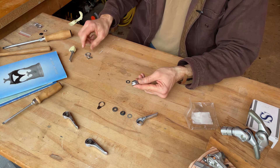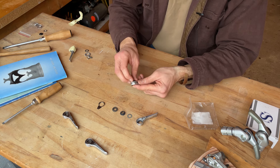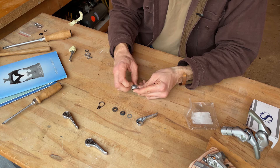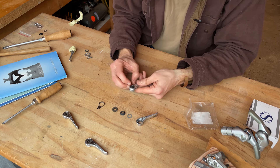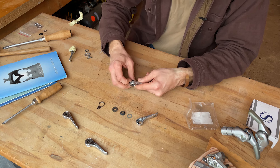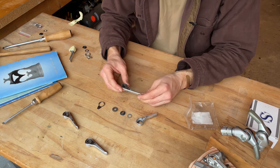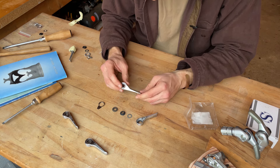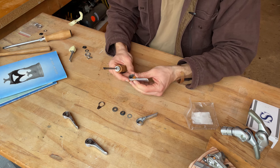These bits that I'm removing are the bits that allow the shifter to mount to the shift pod — we'll get into that later. For now, we're just going to focus on taking the shifter itself apart. There's this washer — it's not coming out — there we go, plastic washer. This is truly identical to what we were looking at before. This one has not been opened before, as far as I know.